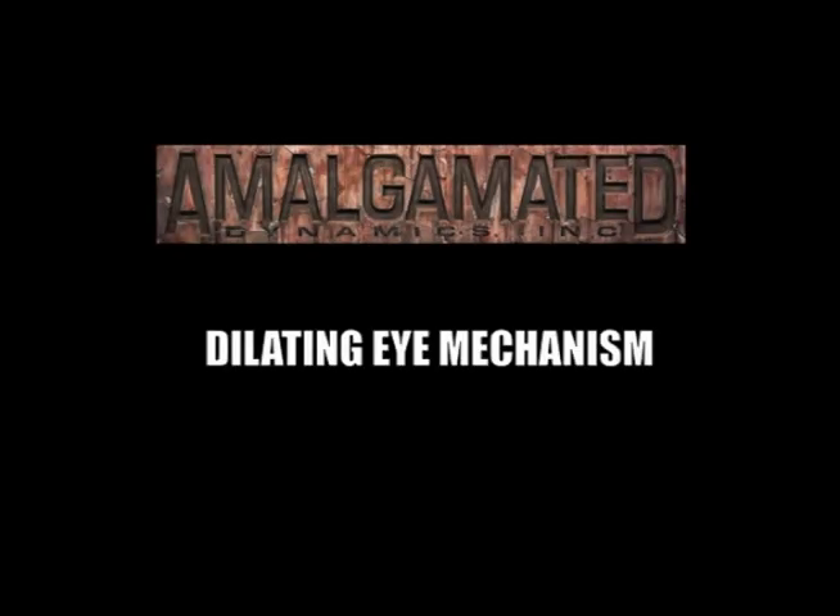Hi, this is Tom Woodruff with a look at the eye mechanism for the final Jack Nicholson wolf creature in the movie Wolf.